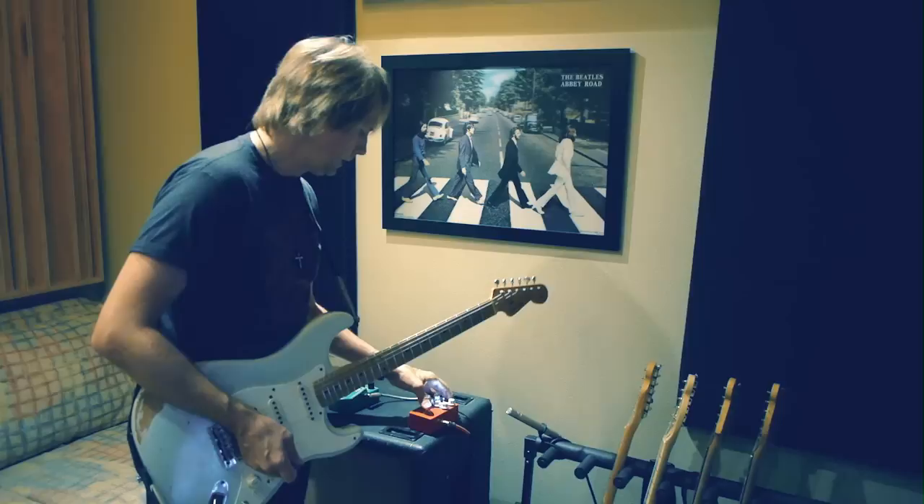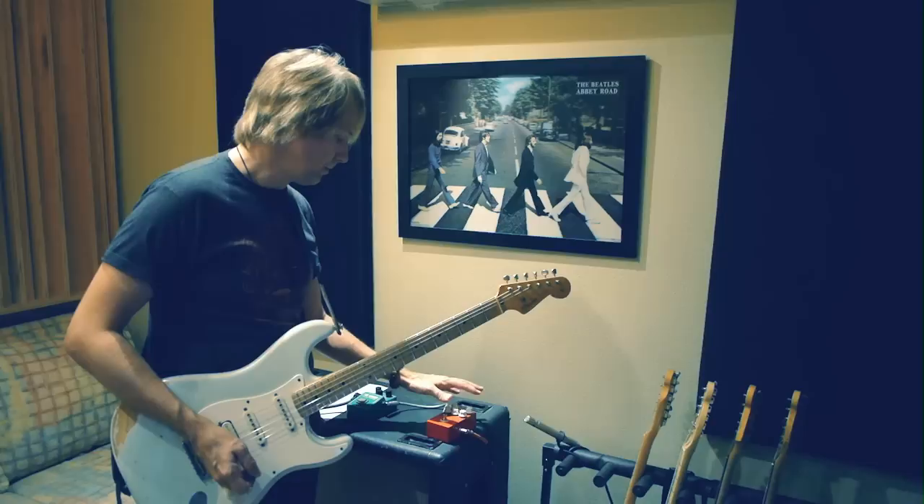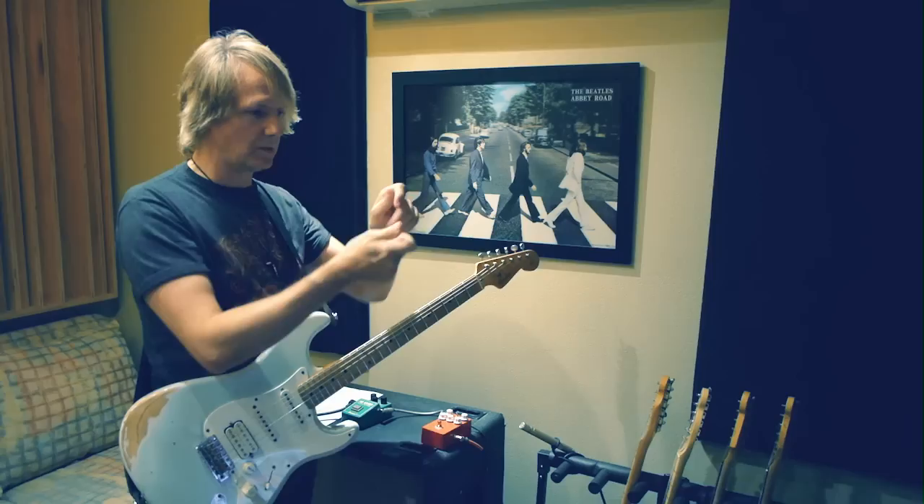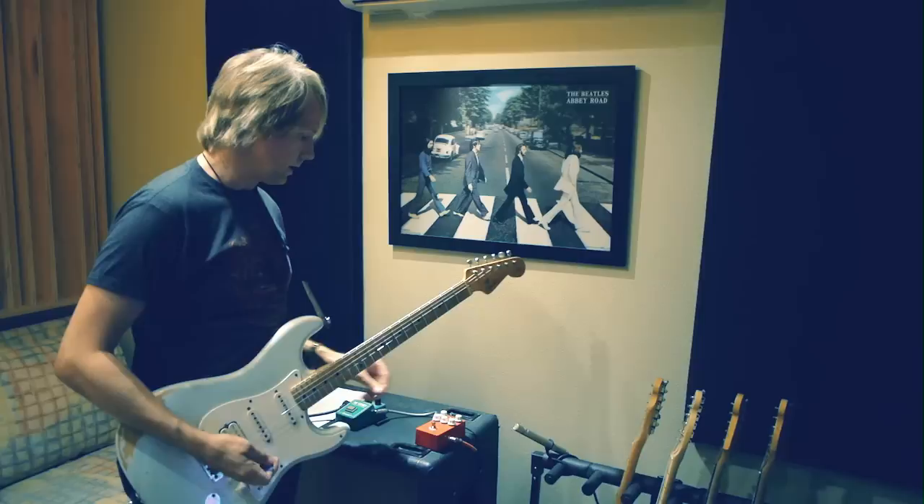So what we have here is we've got our volume, our gain, treble, mid and bass. And this pedal is very active, so if you adjust the bass at all it affects the treble, it affects the mids — everything. It's like a balancing board, so you really have to toy around to find the tone that you like.